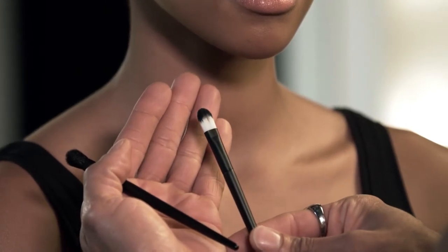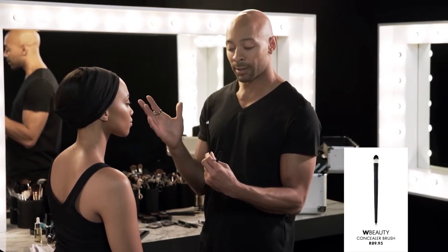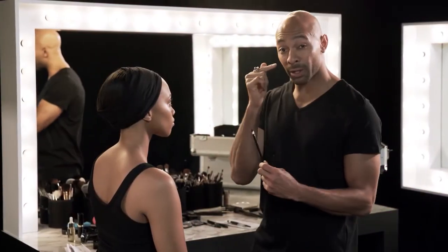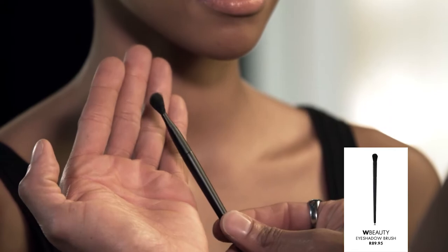This first brush is a short, dense brush — great for concealer application and any kind of shadow that's emollient like a gel liner. It also packs on shadow really well. The second brush is a soft, fluffy brush that buffs the product out.